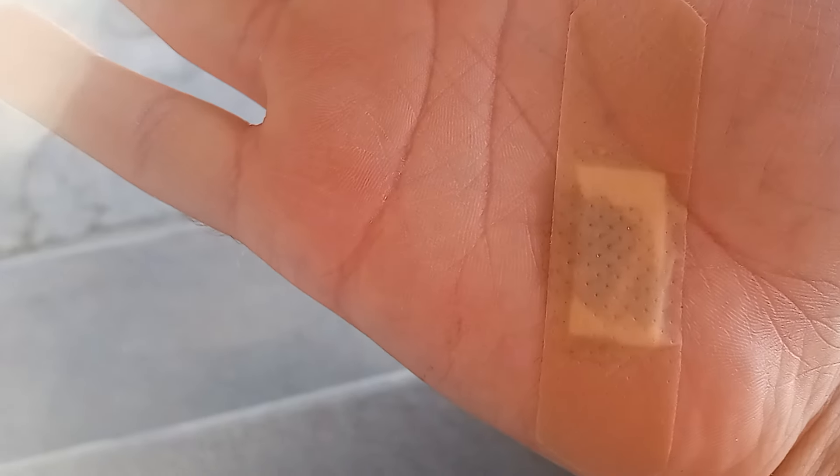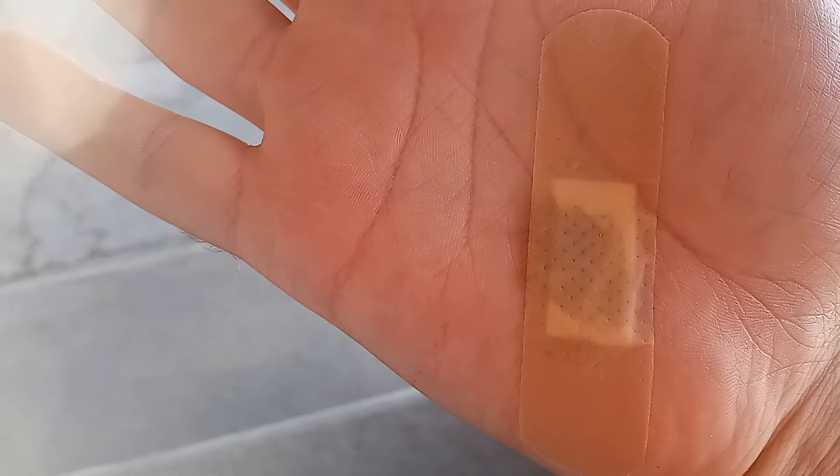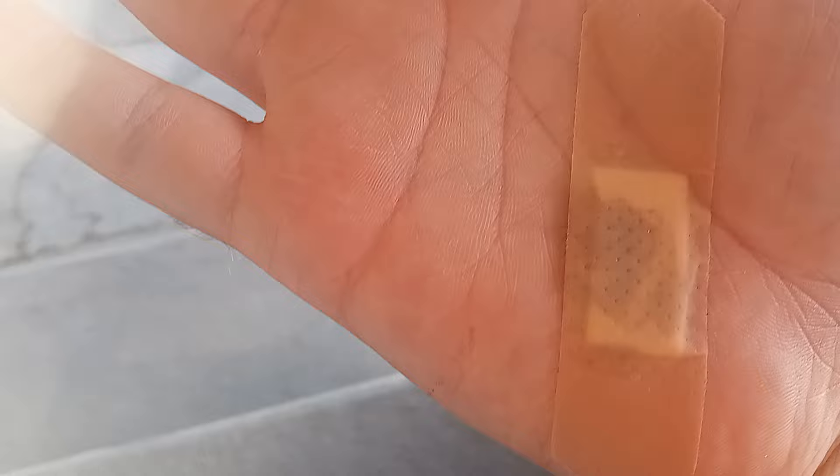I bet you guys are wondering why I have a bandaid on my hand. Well, to tell you the truth, I got a splinter on my hand yesterday. So I got some of that brown wax and a bandaid to pull the splinter off.